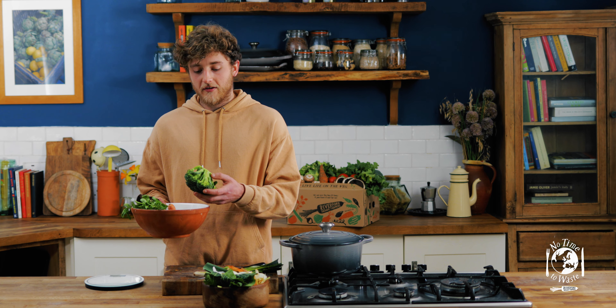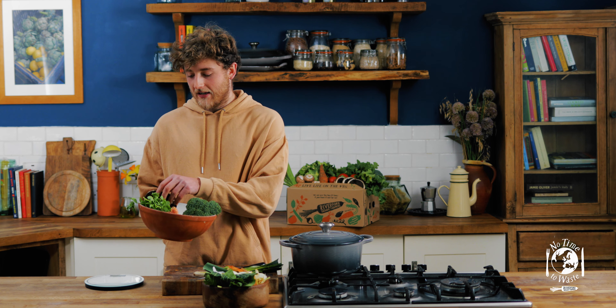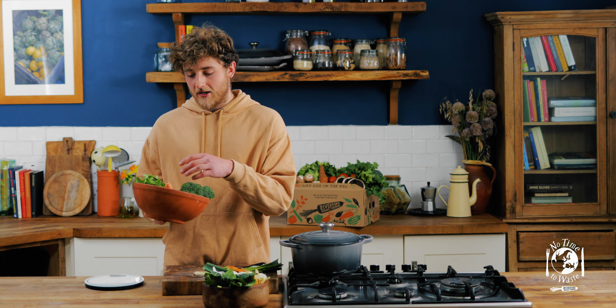This recipe is really versatile and you can use whatever you've got left over in the fridge. Today I've got half a head of broccoli, some mushrooms, some onions, some carrots, and a few fresh herbs.